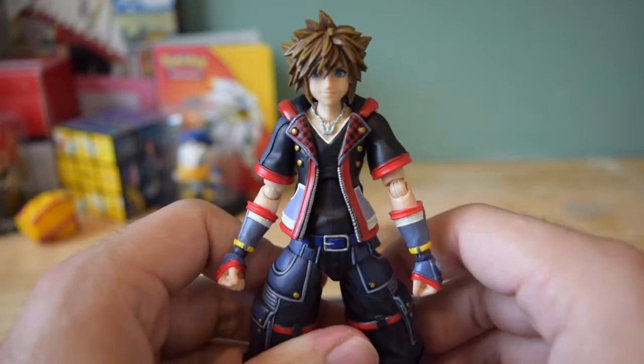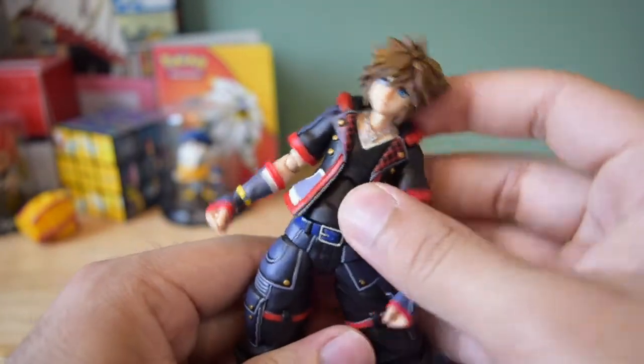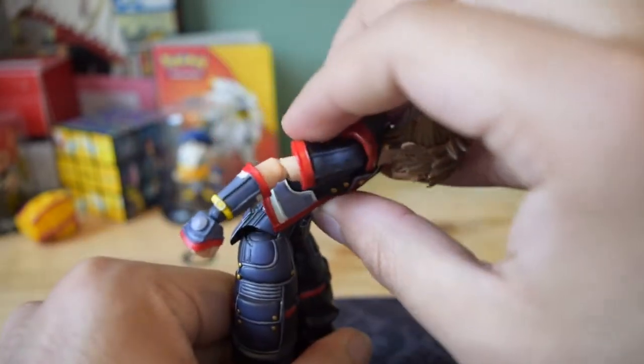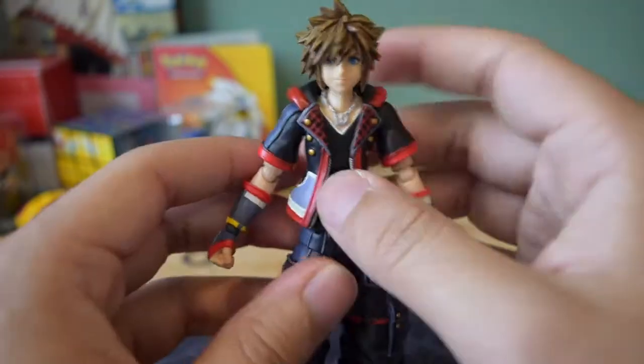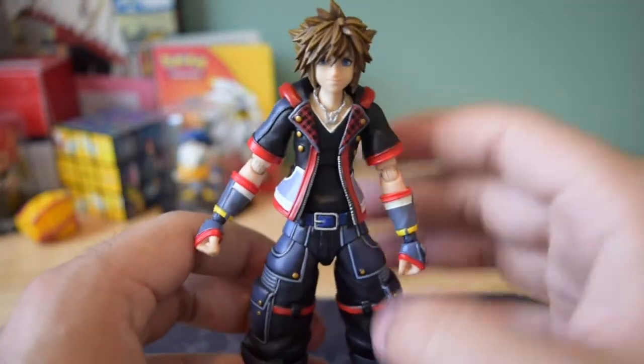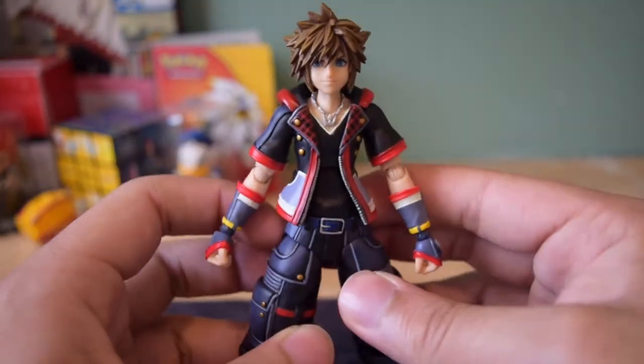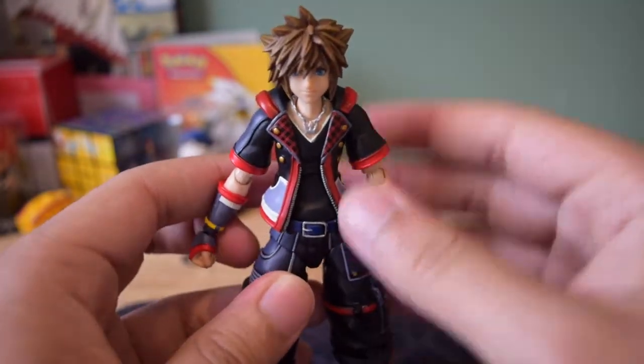The waist actually has a lot of movement. You can move it about this far to the right, about this far to the left, can go about this far forward, and about that far back. The waist joint is very flexible, mainly because his pants are made of a rubbery plastic material, so it doesn't really hinder the articulation too much.